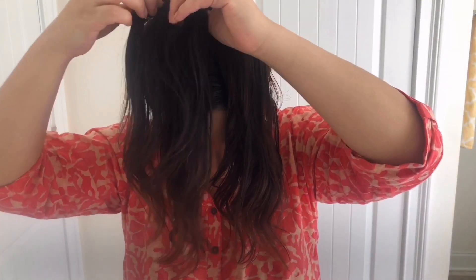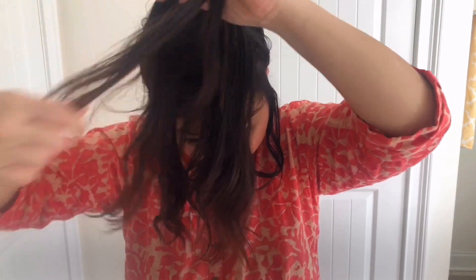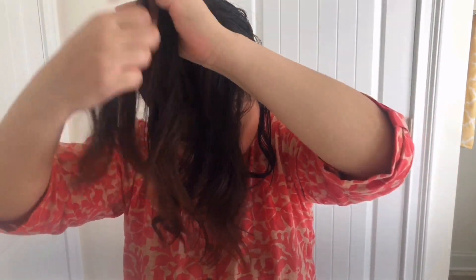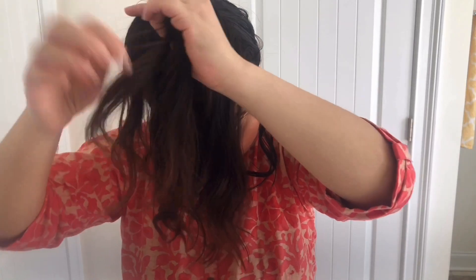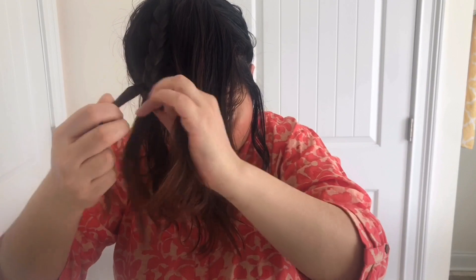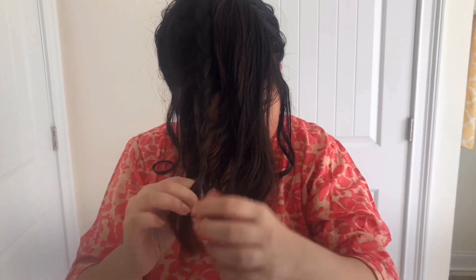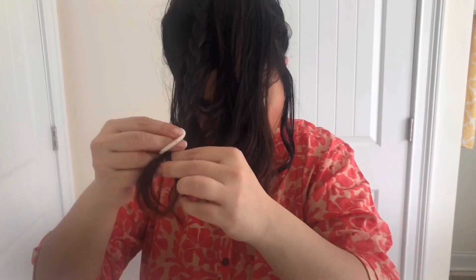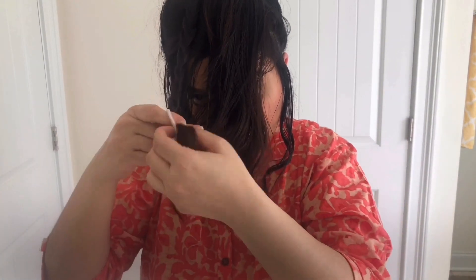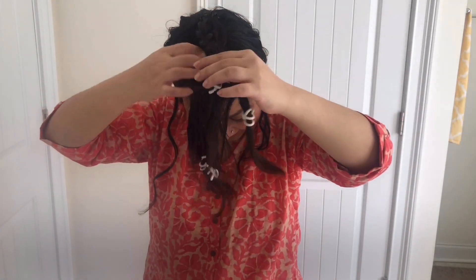Now the main part starts. I'm going to take small sections of hair from the ponytail and make some braids. You can make as many braids as you want according to the thickness of your hair. When all the braids are done, I'm going to go to bed like this.